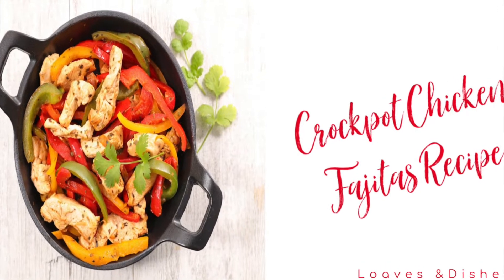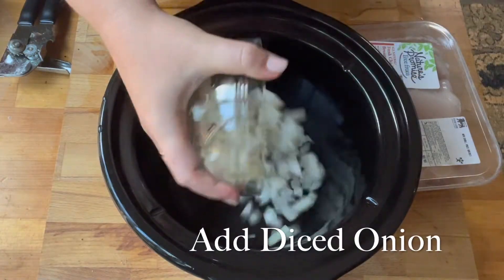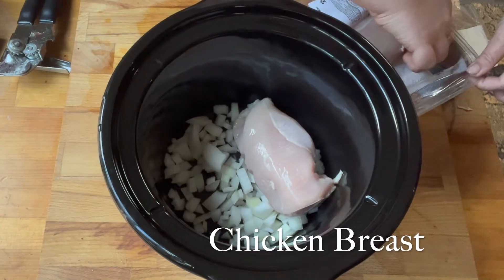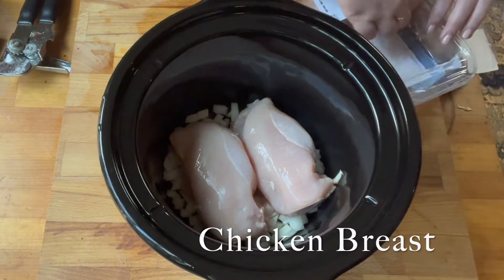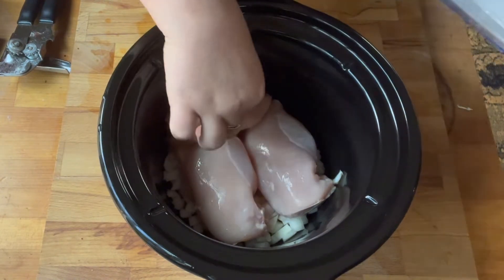Hey, it's Sarah with Loaves and Dishes, and today I'm going to be showing you how to make chicken fajitas in the crock pot. I put in some diced onion in my crock pot, and then I put in some chicken breasts — you could use thighs if you wanted to, I just had chicken breasts on hand.